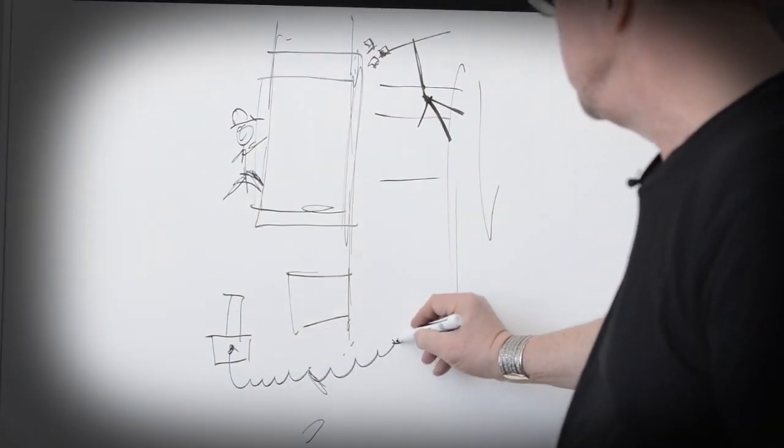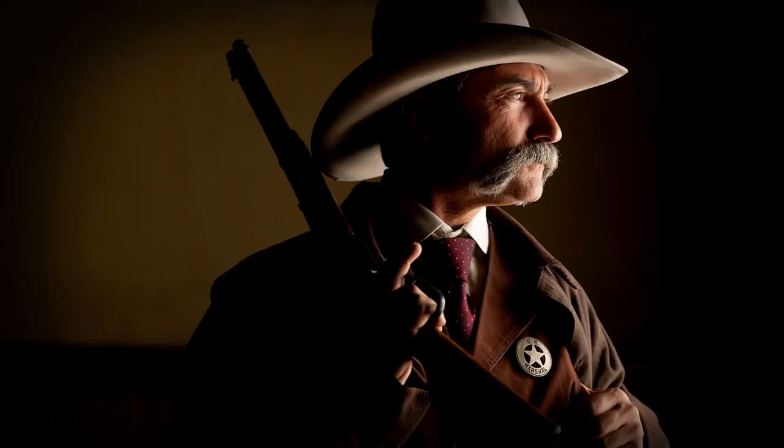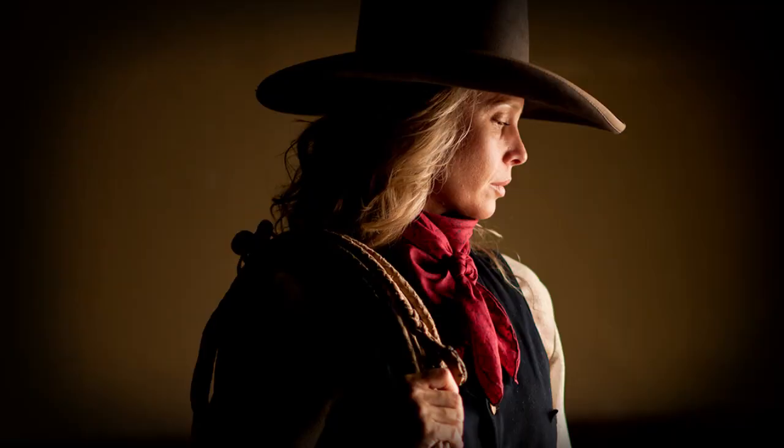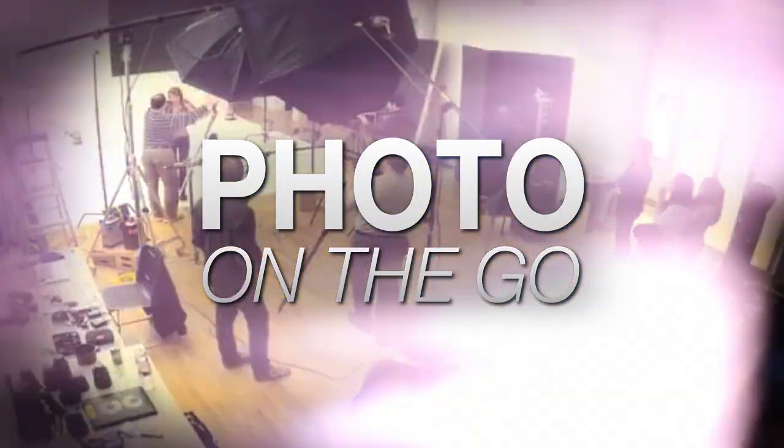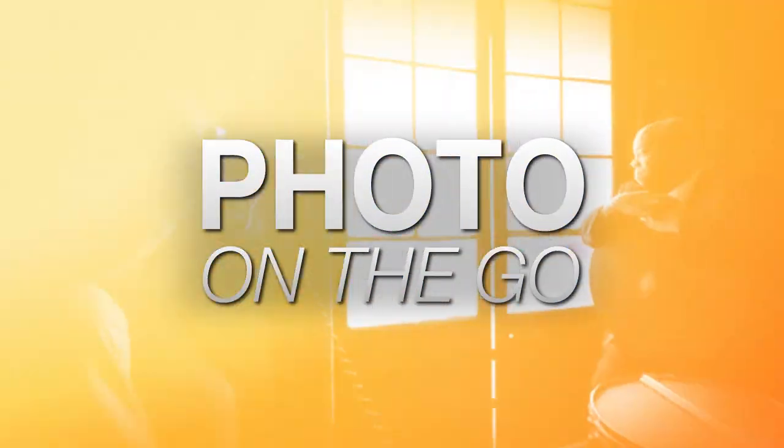Hi, this is Joe McNally for AdoramaTV, and in this video I'm going to deconstruct how to bring light from two different directions through a window so that it looks like natural daylight. AdoramaTV presents Photo on the Go with Joe McNally, where you'll go behind the scenes to see how great photos are made.